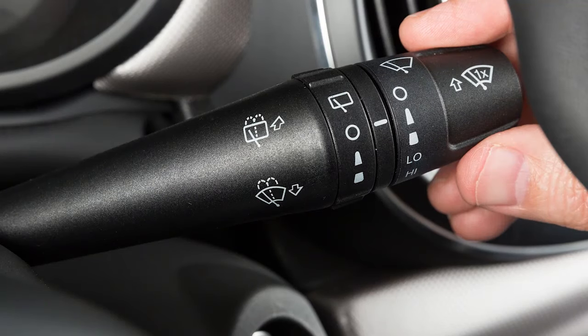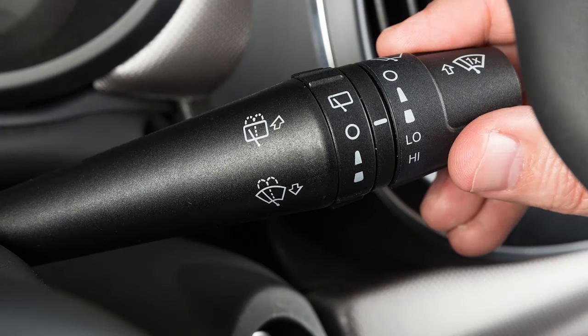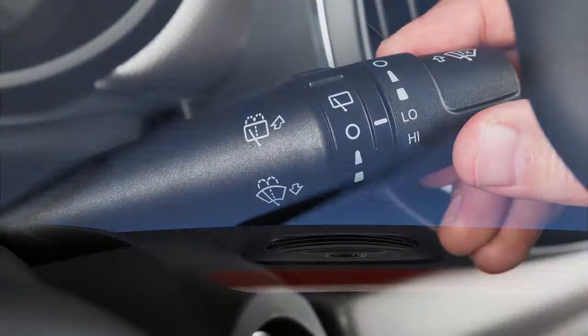Rotate the end of the lever up from the off position to the first position for low speed intermittent wipers. Rotate to the second position for high speed intermittent wipers. The third position gives you low speed continuous wipers and the fourth position delivers continuous high speed wipers.